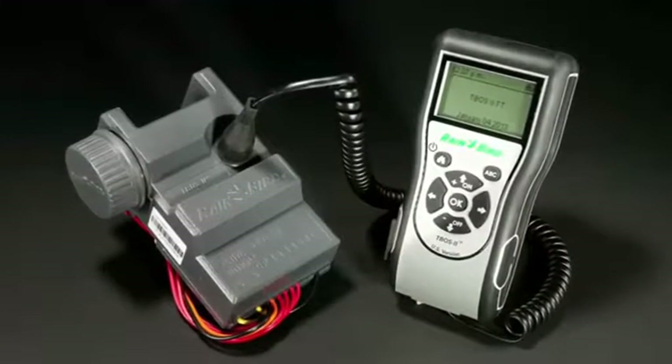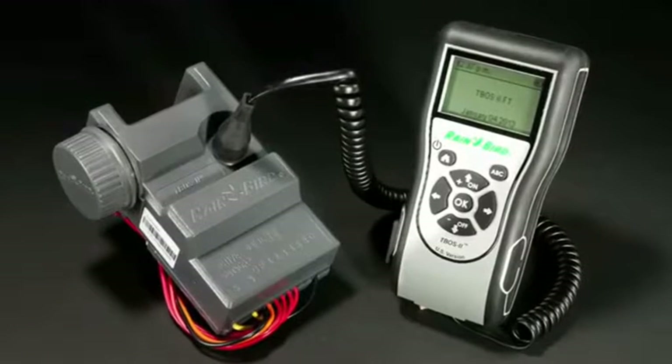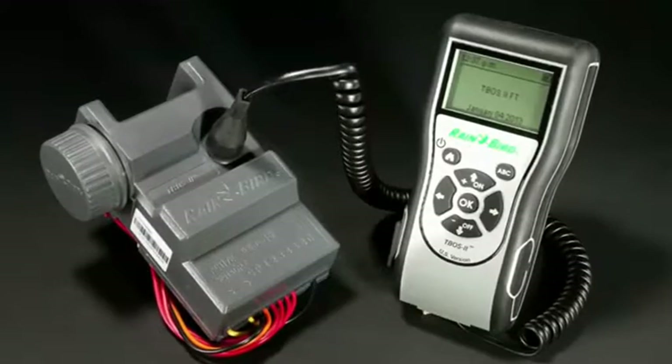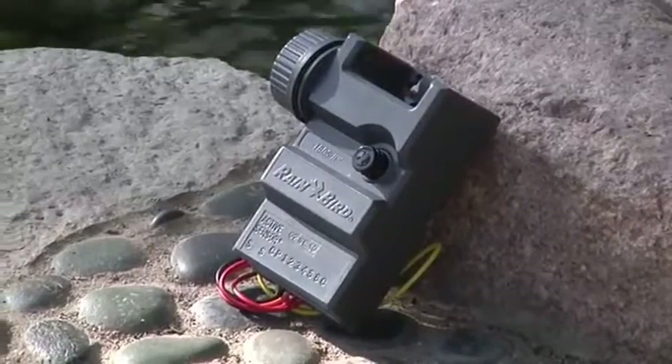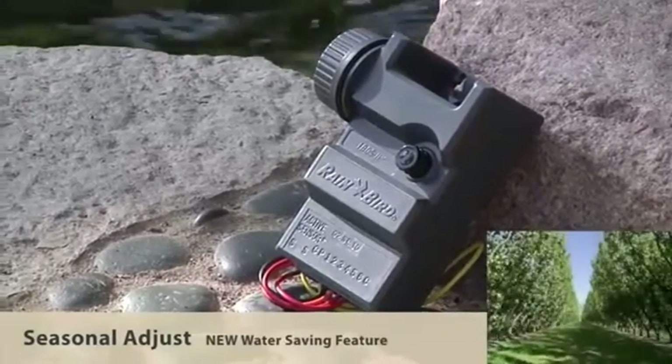With the T-Boss 2, you gain several programming advances that will save water and time. In fact, it is so sophisticated you may forget it is a battery-operated system. In this video, we'll highlight one of the newest programming features: Seasonal Adjustments.